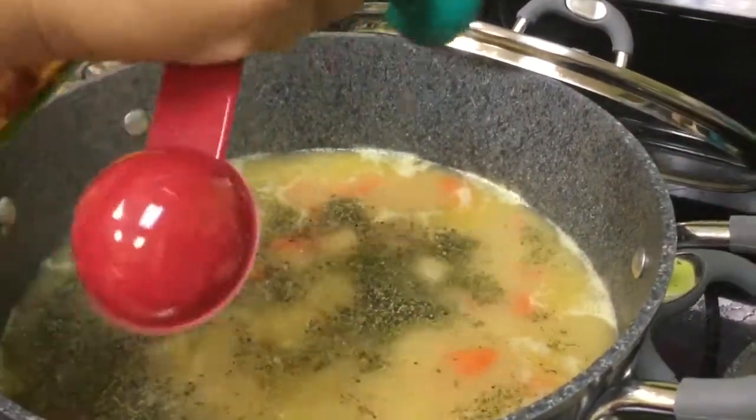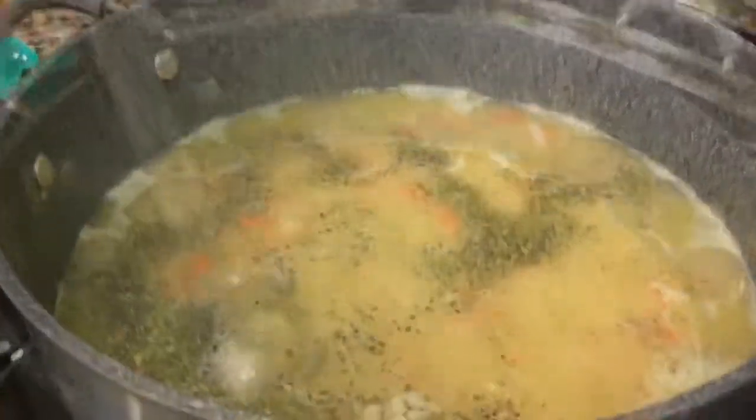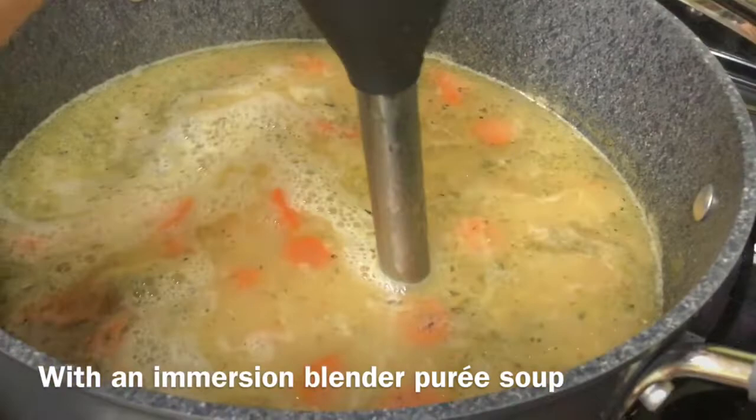Your lentil soup is cooked for about half an hour, and that's when you then add your tomato paste, your dried mint, and use your immersion blender. We are pureeing our red lentil soup.